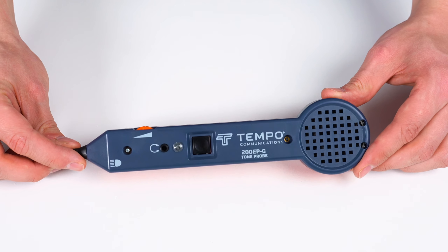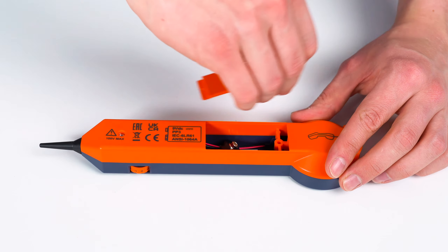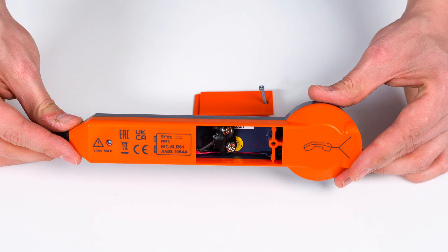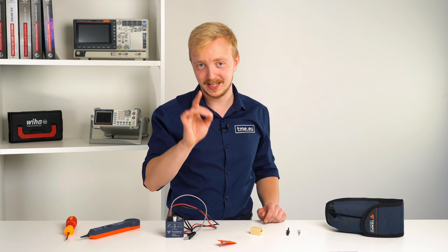One more thing. The probe and the tone generator come with a battery compartment, but no battery inside. To power them, you'll need two 9V batteries and make sure they are new.